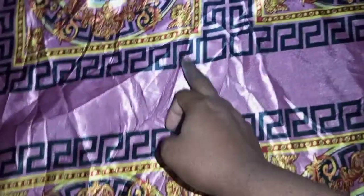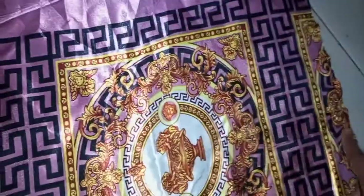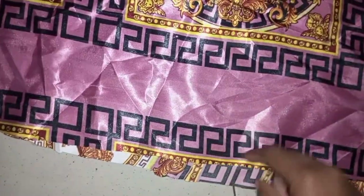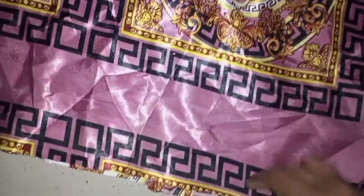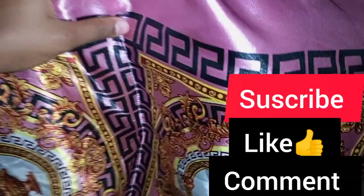That's all — except if you want it curvy, you can put a little curve around the hip. If you want it to be free, you can keep it free. Then go ahead and pipe the sides, the neck, and the bottom, or you can hem it — any finish of your choice. Look at the way it came out when sewn on the front. Thank you for watching.